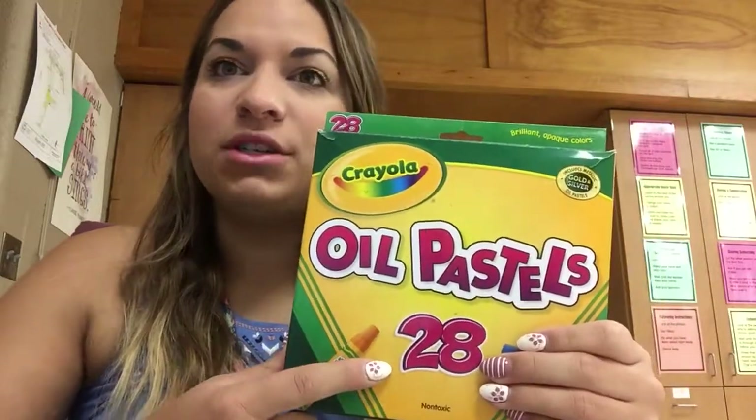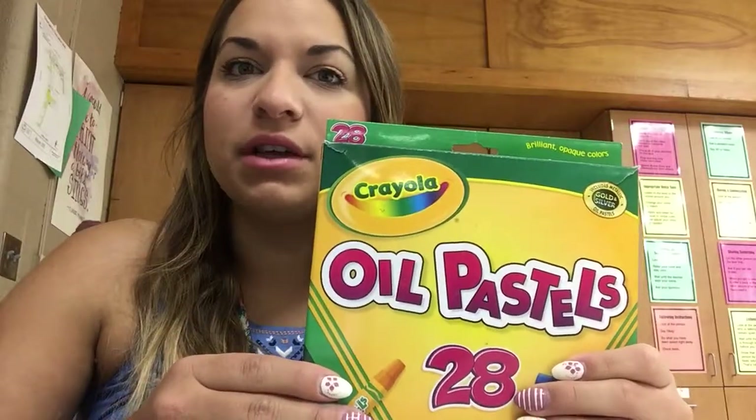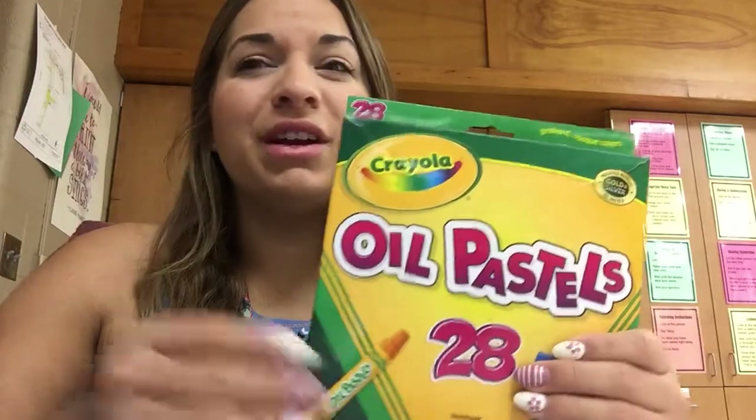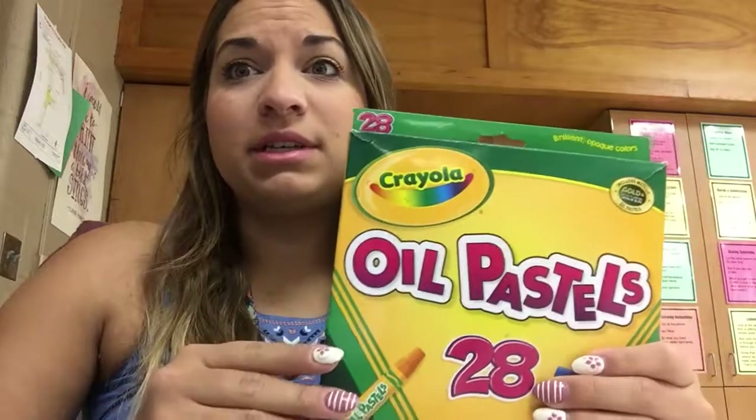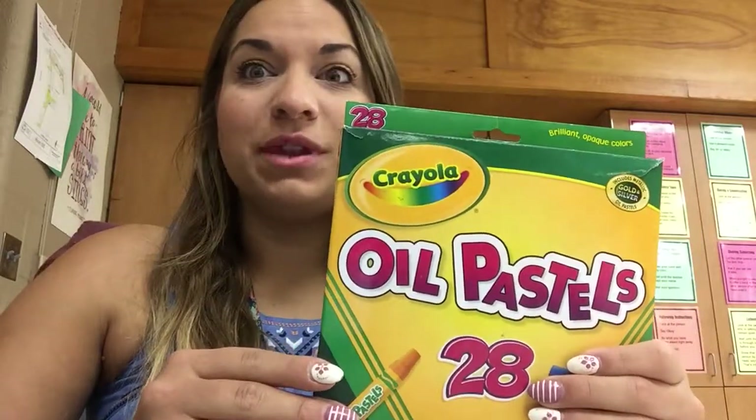We have 28 in our packages, which means that there's enough for everybody to use in tons of different colors. They will get on your hands a little bit, but I promise at the end of class I'll give you time to wash your hands, so you'll definitely get a chance to do that.